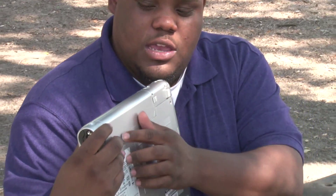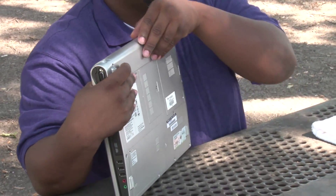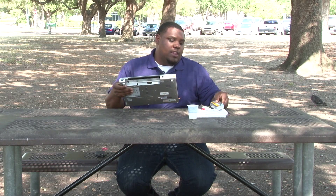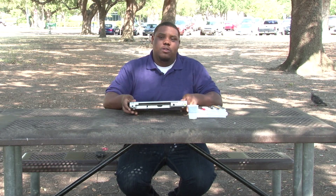For safety precautions, we'll remove our laptop battery. At the back of your laptop, you'll see an easy button right here to pull and remove your laptop battery. Once you've done that, place it to the side, put your laptop down, and be ready to go.